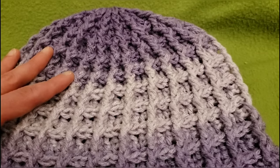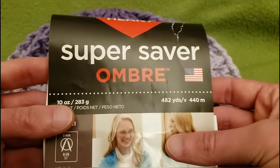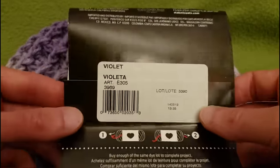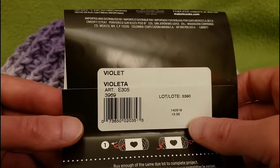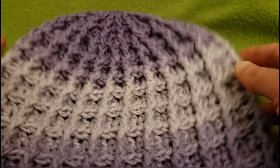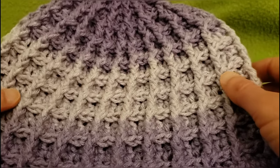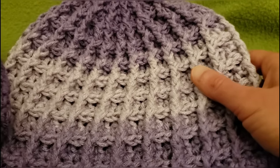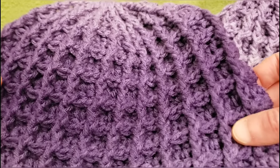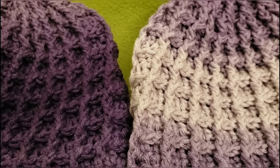For this particular piece, I used Red Heart Super Saver Ombre — not sponsored, but you know me, I like to let you know what I'm using. This was the colorway of Violet. What's really cool is that with the skeins of this particular yarn, you can make two hats per skein. Here's the other one I made with the same skein. Because of the color changing of the ombre, you have two pretty different looking hats, but they're both pretty spiffer-ific.